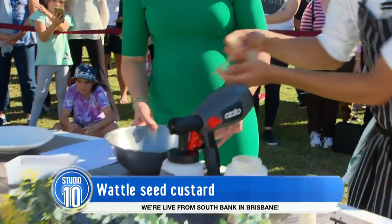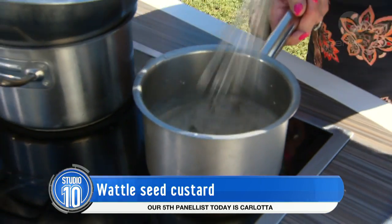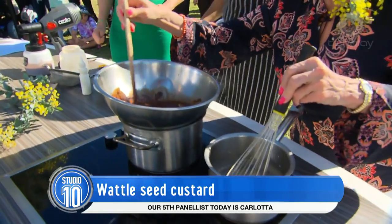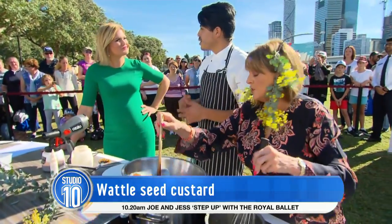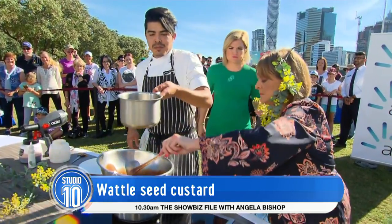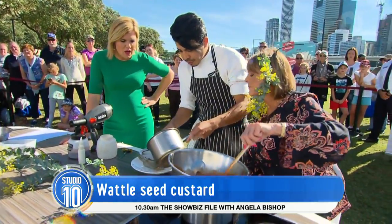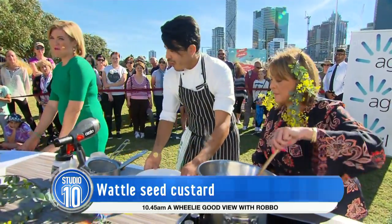The gelatine is nice and soft now, so we just squeeze that out a bit and pour it in. The custard's going well — everyone at home, that's the consistency you want. Now I'm just going to pour this into a bowl — we don't put the wattle seeds in. That goes straight into the fridge, and here's one we prepared earlier. That's what you end up with — it looks like that.